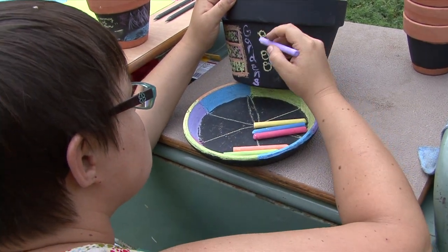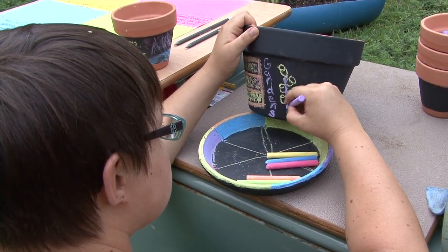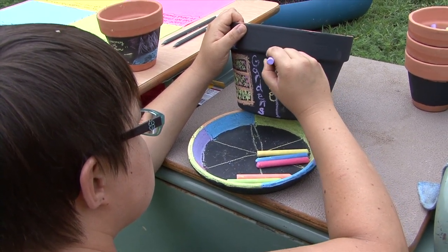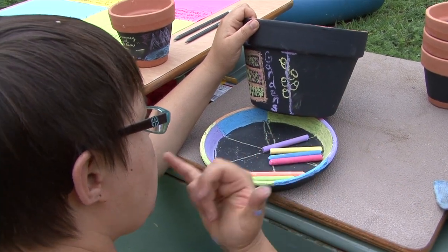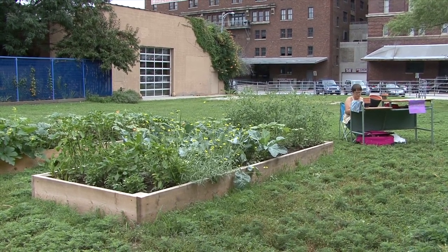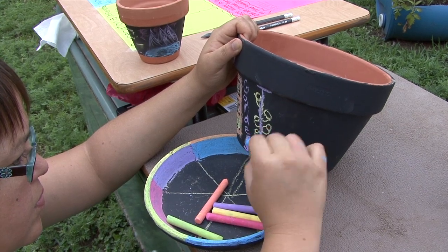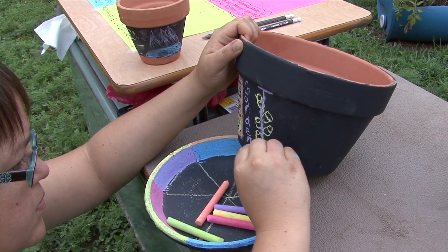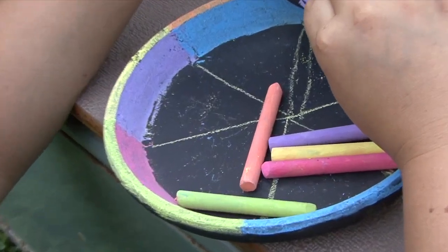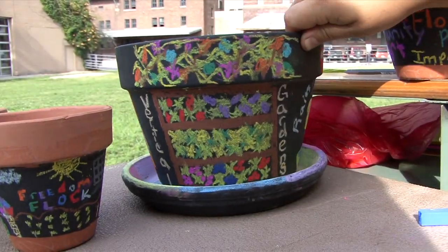I decided to work with chalk since it would be easy for kids to work with and it's erasable, so if you make any blemishes in your artwork you can easily correct them. It also makes the whole project reusable — you can continue to use the same canvas of the terracotta pot, either starting fresh from a blank template or even coming together to add ideas to each other's pots, similar to a palimpsest painting project.